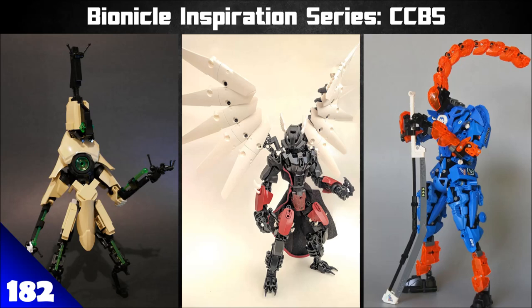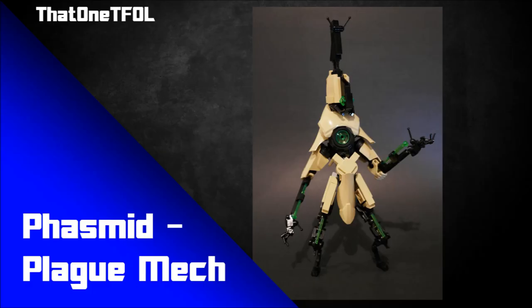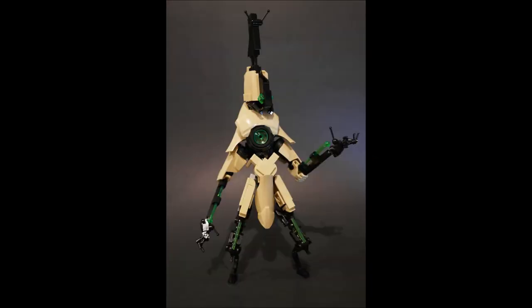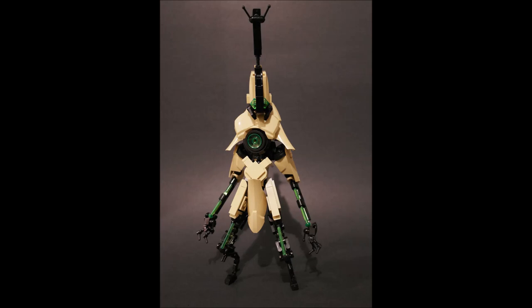Let's dive in and talk about some CCBS-related MOCs. The first one is by T-Fold and it's called Phasmid Plague Mech. Plague mechs are kind of half bug, half robot — there's a whole story behind them. Jafer came up with the concept and a lot of people like building them. Check out the plague mech episodes of the series for more detail.